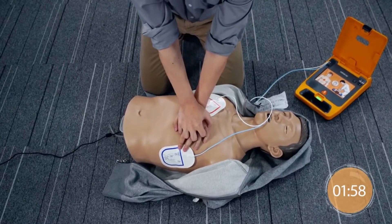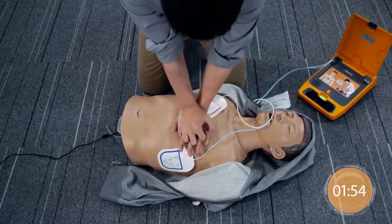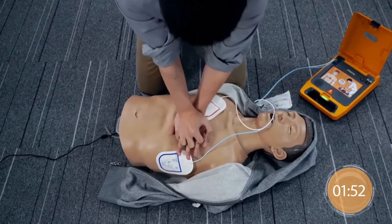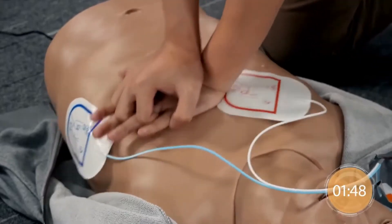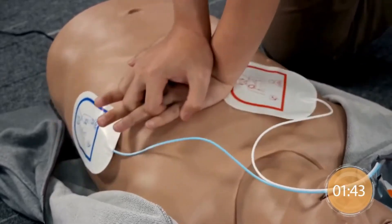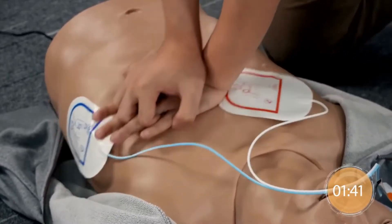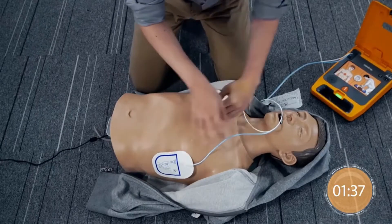Start CPR immediately. Follow the metronome to give 30 compressions and 2 rescue breaths. Give 2 rescue breaths.